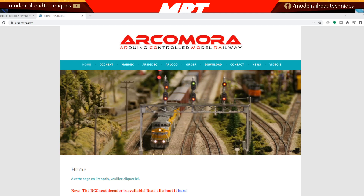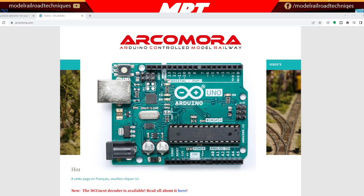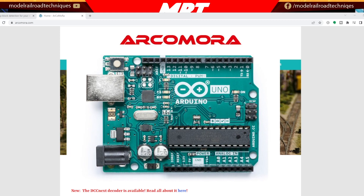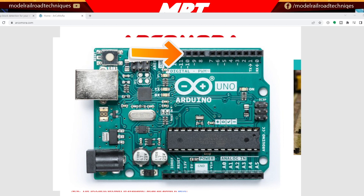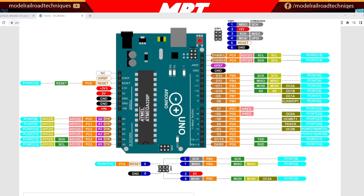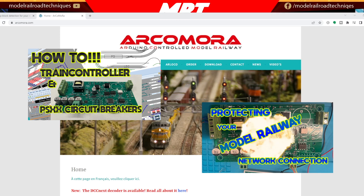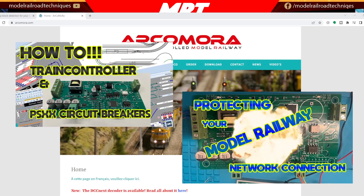So what is Arcimora? Arcimora is Arduino Controlled Model Railway. It's something that Nico Tiering out of the Netherlands has devised for people that want to use Arduino and the cheap technology that's out there, but don't really have the skill to write the sketches. A little bit of background on Arduino if you're not aware of what it is: Arduino is basically a little micro computer that has many external connections, or what they're referring to as pins.